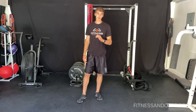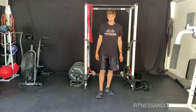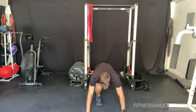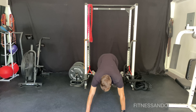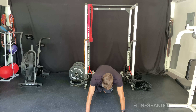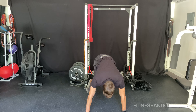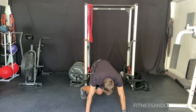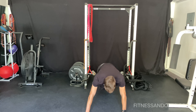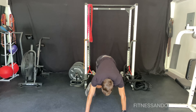The next exercise we're doing is plank skier hops. Five seconds. And let's go.